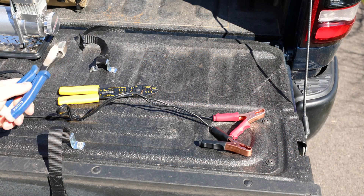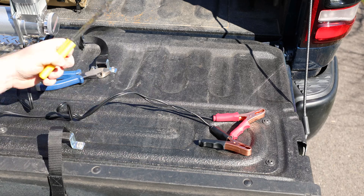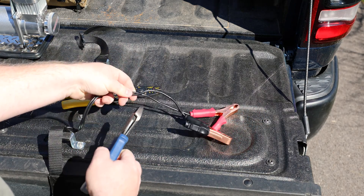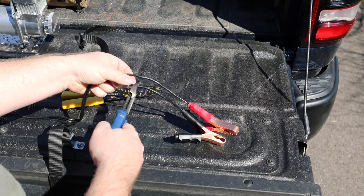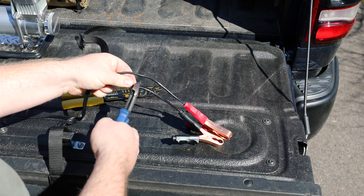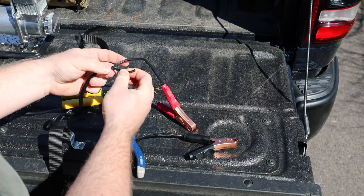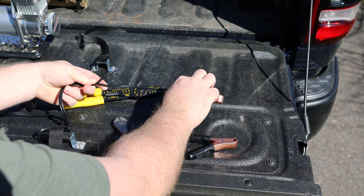We really only need a couple of tools here. Got some snips and some wire strippers, so the first thing I'm going to do is cut the wire here a couple inches down from the alligator clips. Keep in mind, let's do these one at a time just to make it easier.